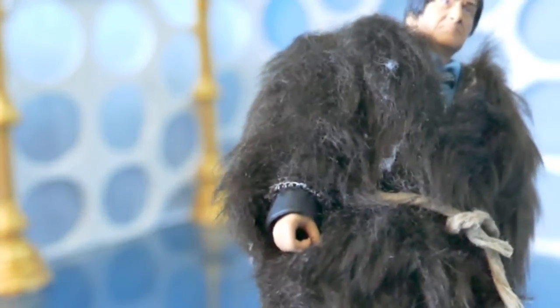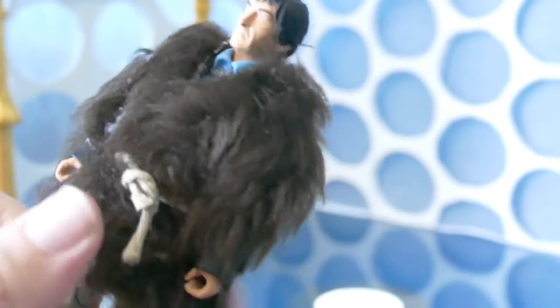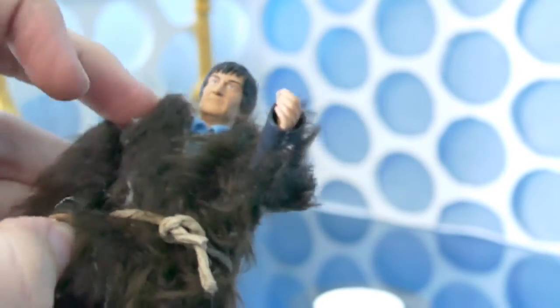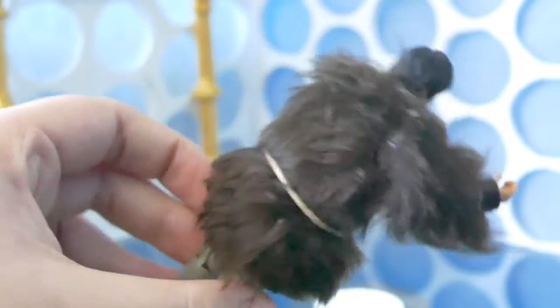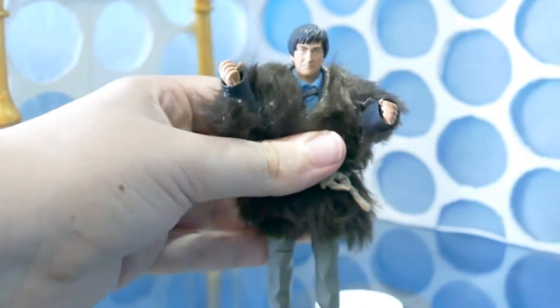All I've done — and it's really badly done, I probably should have redone it — is the fur has just been stuck on over the top. It still retains the articulation including the arms, and because of the fur I'm trying not to pull too hard. It's got a nice little belt which was made out of some string that I used for something else.